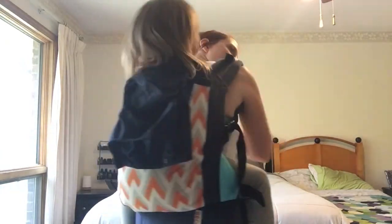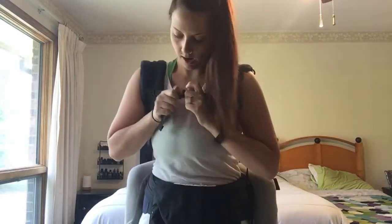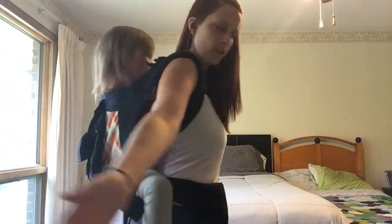I was talking about the panel of the carrier — but yes, yours too. And now I'm going to go ahead and clip the chest buckle to completely secure her.